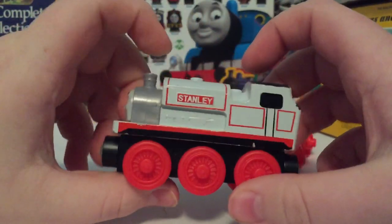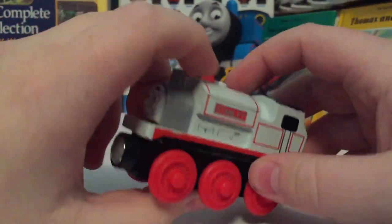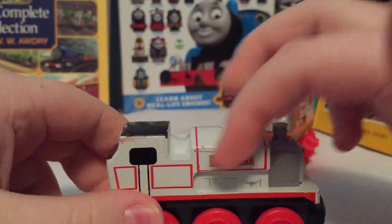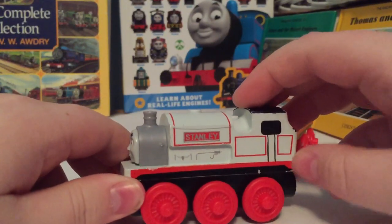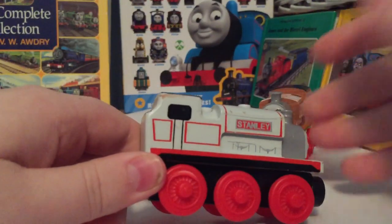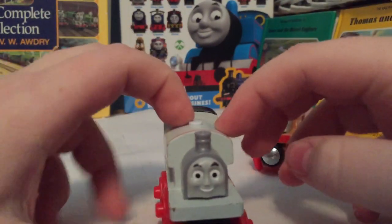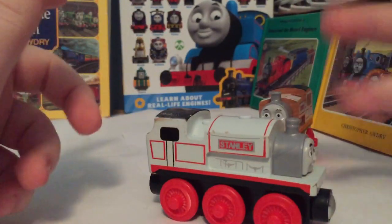Looking at Stanley here, he does have a nice shape, at least the 2017 version. I did Sharpie in some coal — I don't even remember doing that, but apparently I did. One thing I'm not a fan of with this model is there are a lot of paint defects, especially because they stopped putting lacquer coats on these models in 2017. Because of this, Stanley's paint is very vulnerable to chips, as you can see along his cab and on the bottom of his running board. I haven't had him for very long.